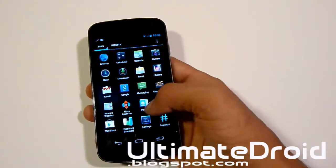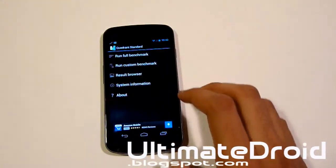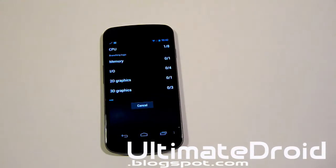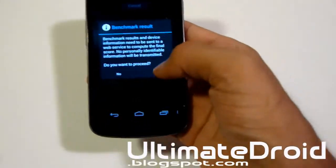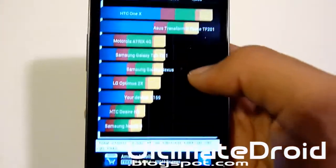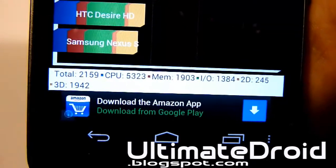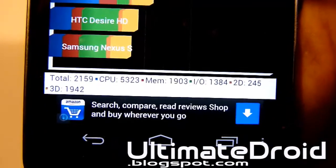Let's do a quick Quadrant score and look at some of the features AOKP offers in Settings right after this. Let me run the full benchmark. It's done and complete — let's take a look at the score. It scored 2,159. You can see right there — 2,159 — and you can see the rest of the scores if you'd like.